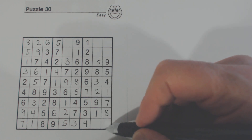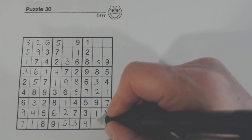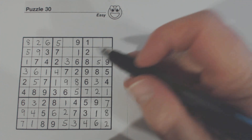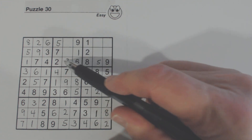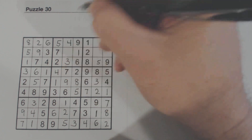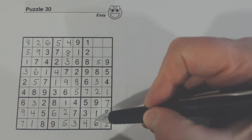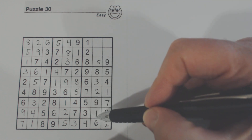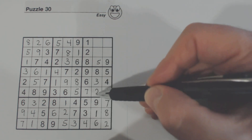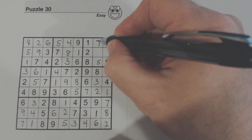Now what are we missing here? 2 and 6. There's a 2 there, so that's a 6 and that's a 2. What is missing here? 4 and 8. There's an 8 there, so that's a 4 and that's an 8. Now we only have 4 cells that are empty. Let's look at this column — 4 and 7 are missing. There's a 4, so we know that's a 7 and that's a 4.